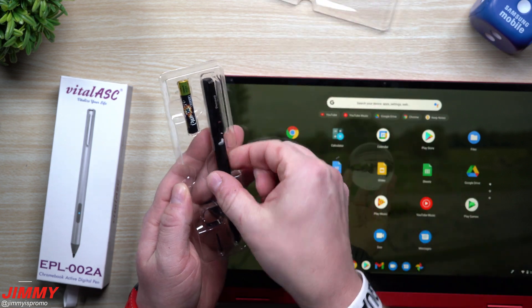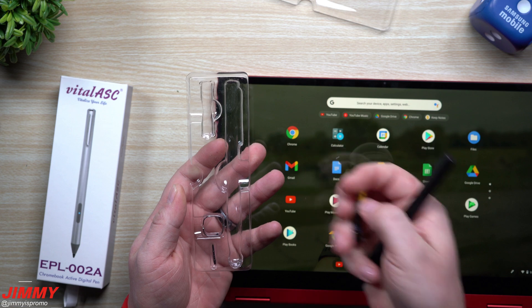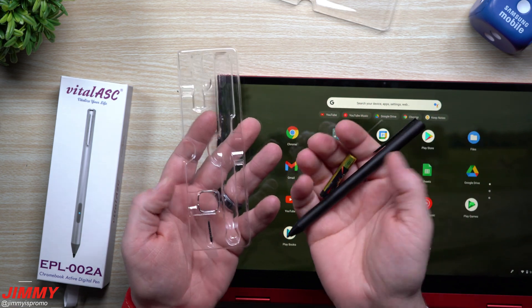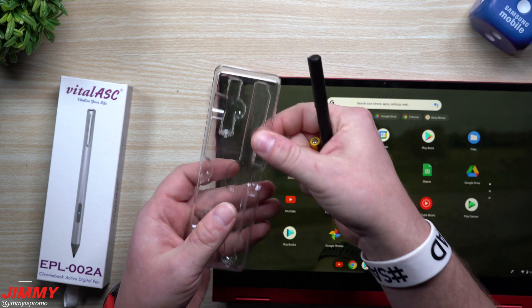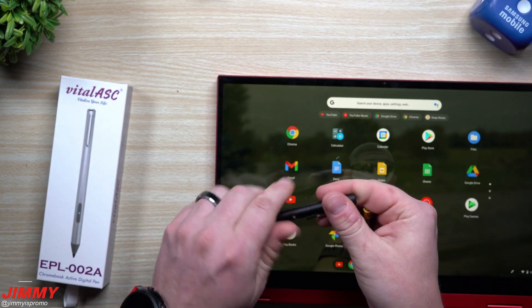So I went with this one here — the Penoval. This one's very basic, very easy. It comes with your battery. These do not need to be connected with Wi-Fi or Bluetooth; it actually just works. And it also does come with one replacement tip right up over here, so don't get rid of this little box, because you might use that in the near future.